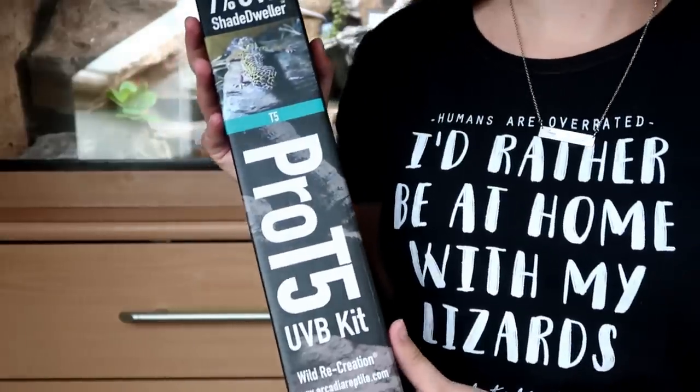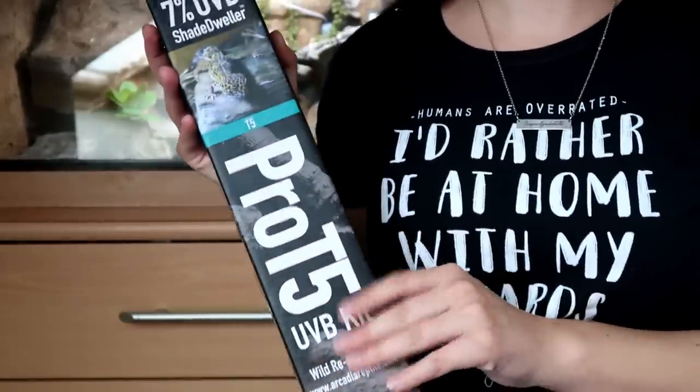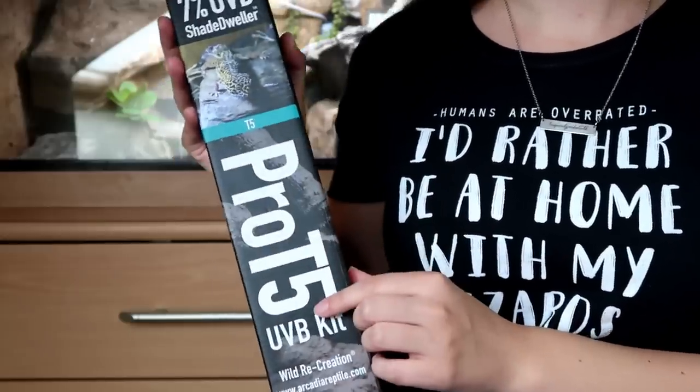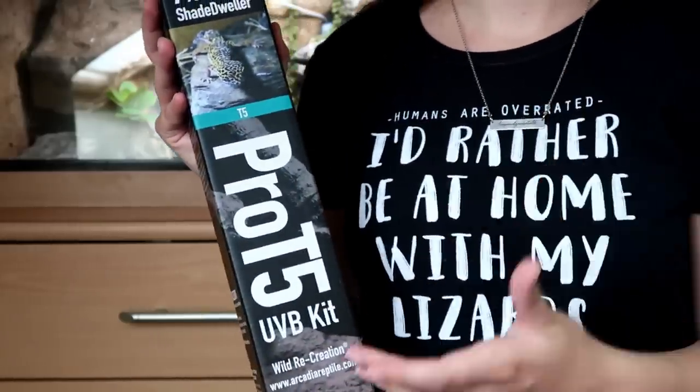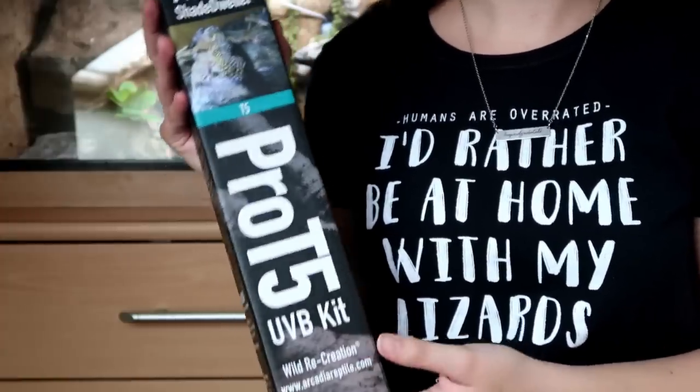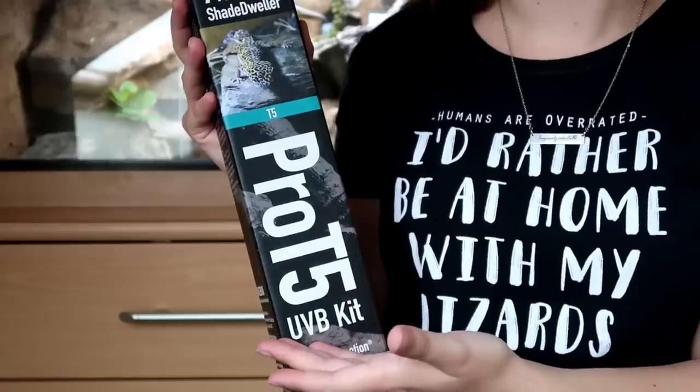Hi guys and welcome to today's video, which is going to be a review and setup of the Arcadia Shade Dweller Pro T5 kit. We will cover things such as usability, availability, price and its benefit to our reptiles, as well as what I think of its overall look.